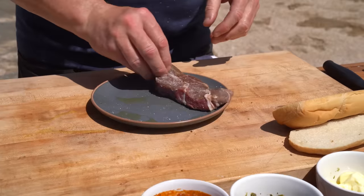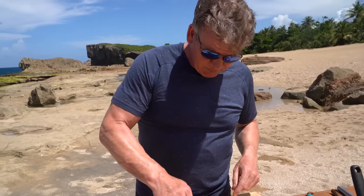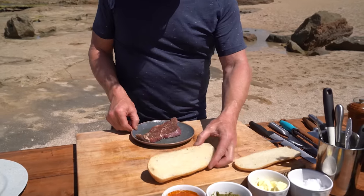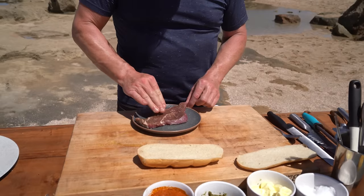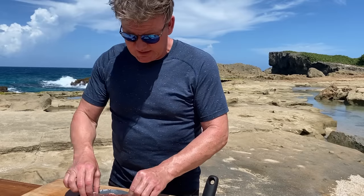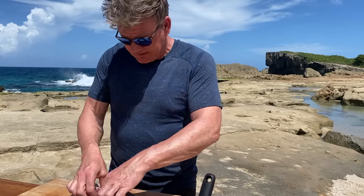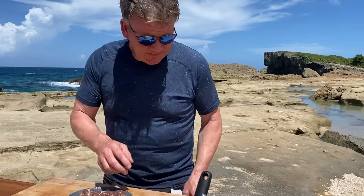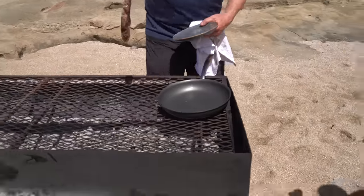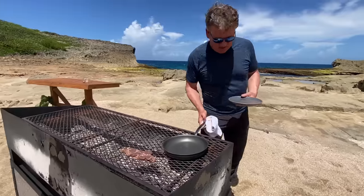Let that steak sit in the marinade. The secret now is to get a really good color on there. Push it down nice and even so it's been flattened out. I look at the size of the bread, think of my steak, and I manipulate that steak to the size of the bread — so no one's got any short ends. Get all that marinade in there, then straight onto the grill. Find the hottest part and lay that on. Beautiful, get that pan nice and hot.